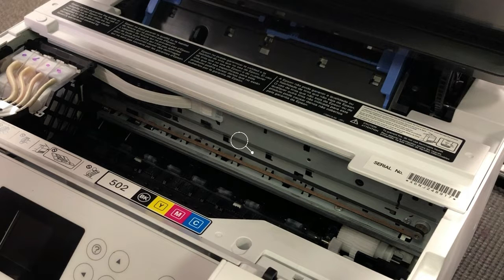It is this clear belt. If you look carefully, there are little marks on the belt. The printer reads those marks to figure out where the printhead is. Basically, error 32 tells you the printer cannot read this belt.